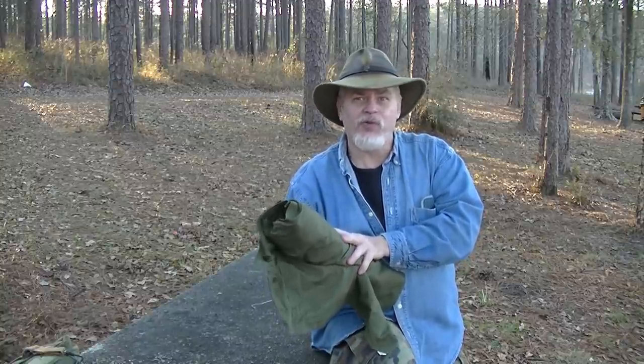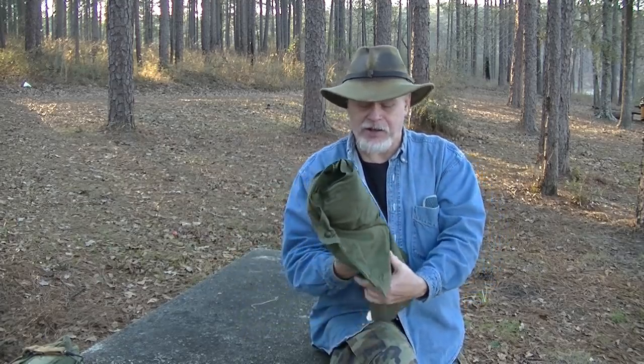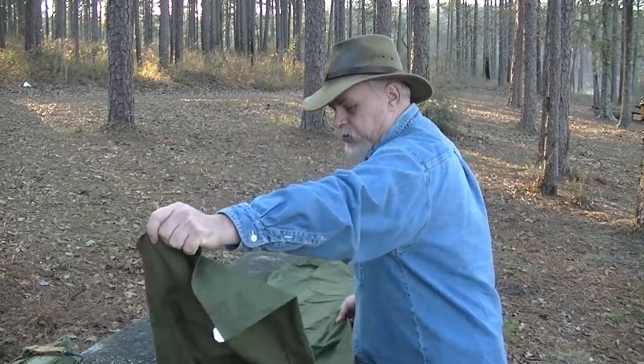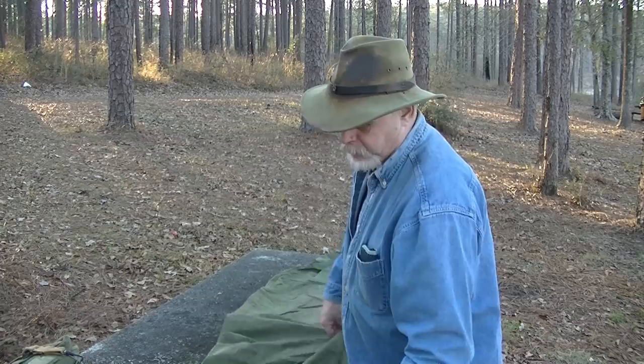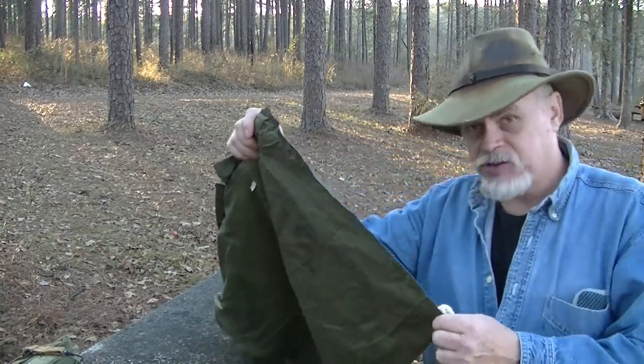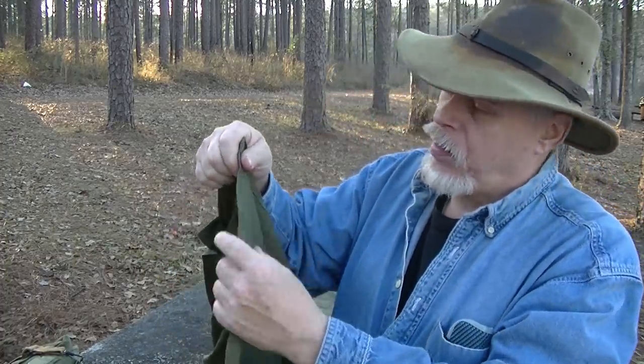It is not truly waterproof — you can't lay down in a mud puddle — but a little bit of sprinkle on it will run right off. It doesn't saturate through easily. What it's meant to do is go over a sleeping bag, because it is itself shaped like a sleeping bag. Down at the bottom, this is sized to go over a full-size US Army sleeping bag, like the big mountain bag or the intermediate — these are big bulky bags, so this is fairly roomy.